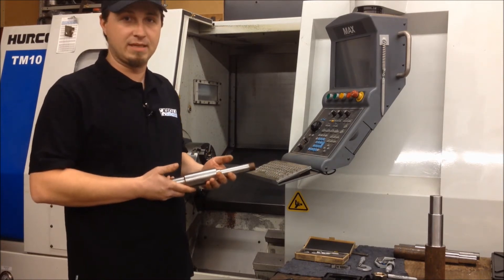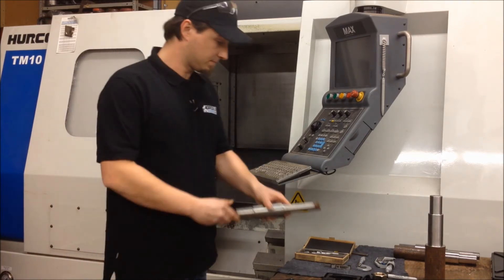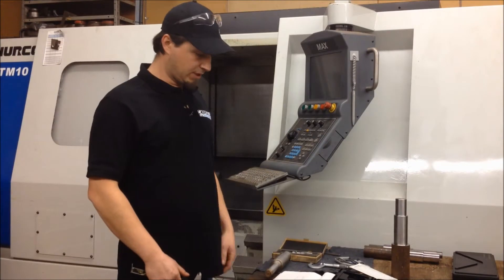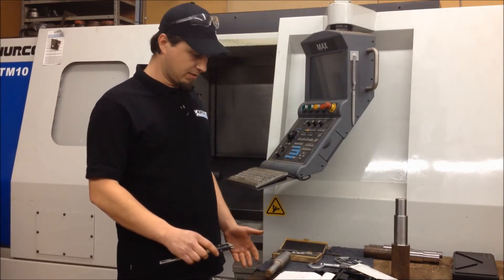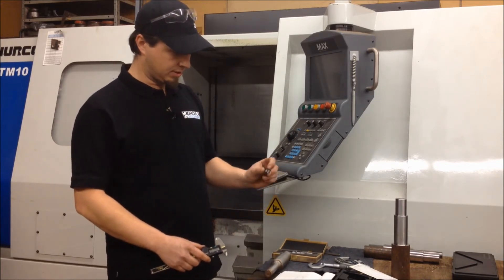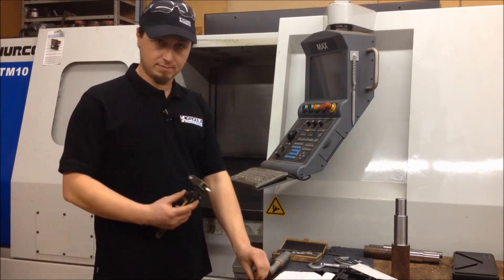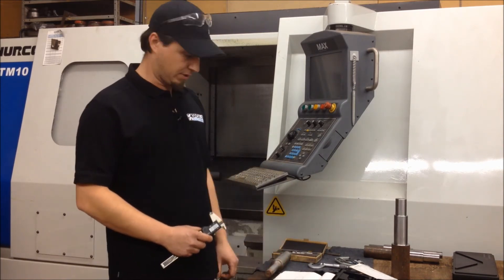So we don't have time to make prints — we've got to program this right at the machine. The first thing we're going to do is quickly measure this part with a few instruments. We've got a screw pitch gauge to define the threads per inch, some calipers, and a set of micrometers for the bearing diameter where the hub is going to sit on.